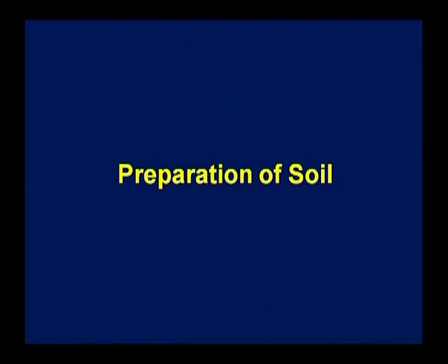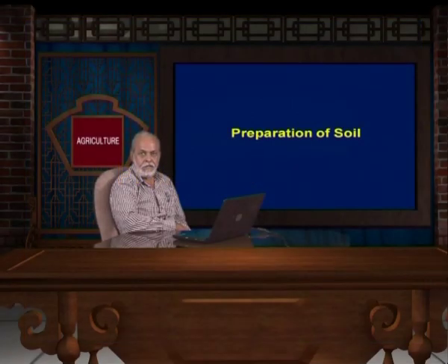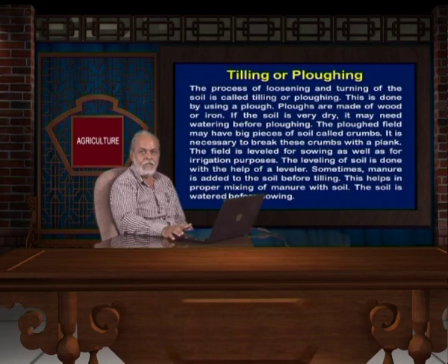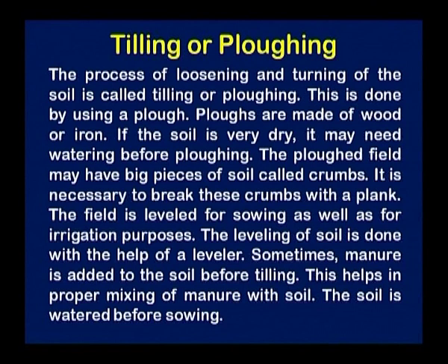How can we improve the soil quality? By doing soil tilling we can maintain the quality of the soil. Tilling and plowing is the process of loosening and turning of the soil and is called tilling and plowing. This is done using a plow. Plows are made of wood or iron. If the soil is very dry, it may need watering before plowing.